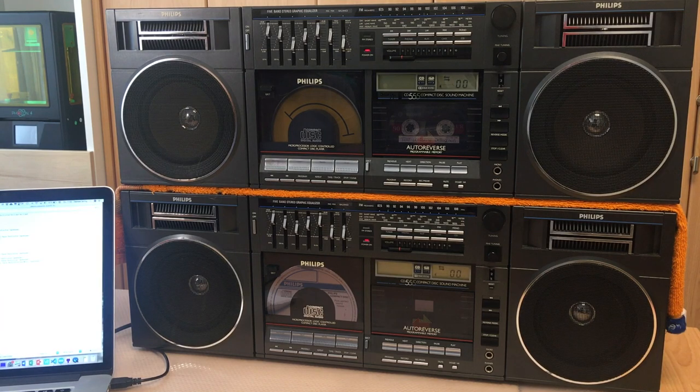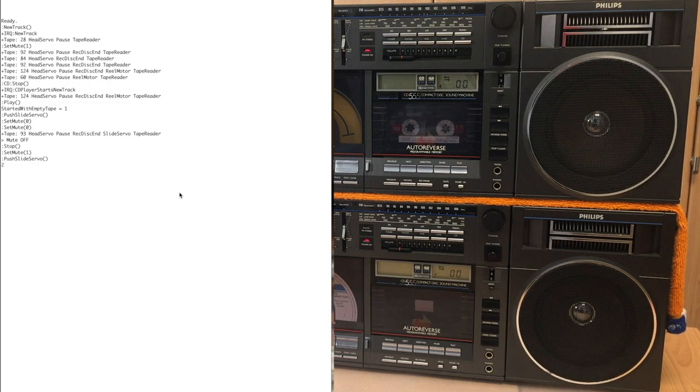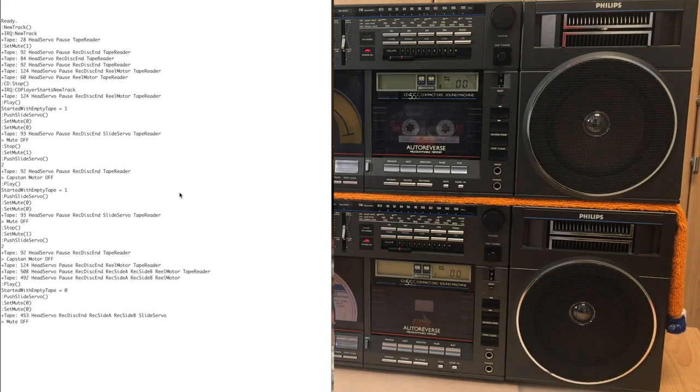You can probably see we are connected with the USB cable to the CPU, so there's a little bit of debug information running. That helps me get all the fine-tuning — see which events happen, what functions are called, and so on. Makes it a little bit easier.